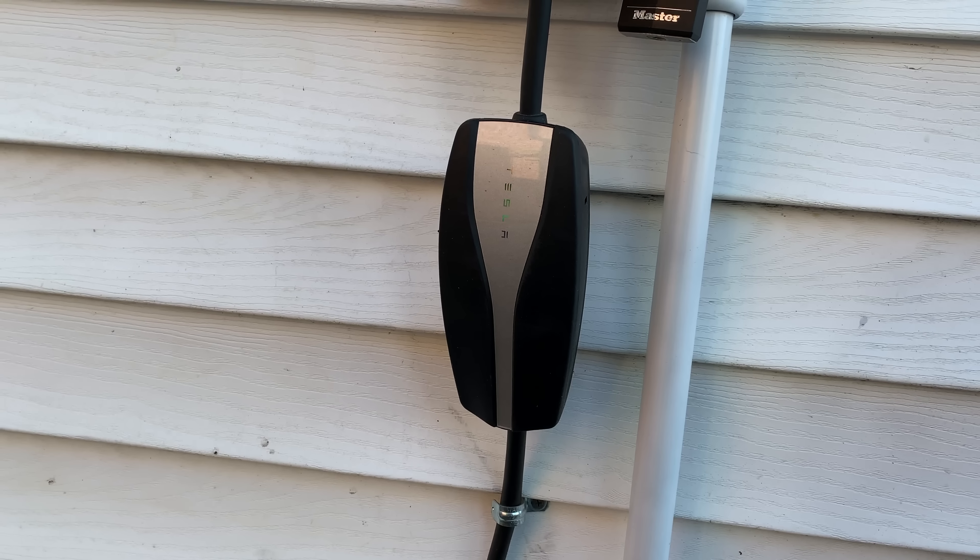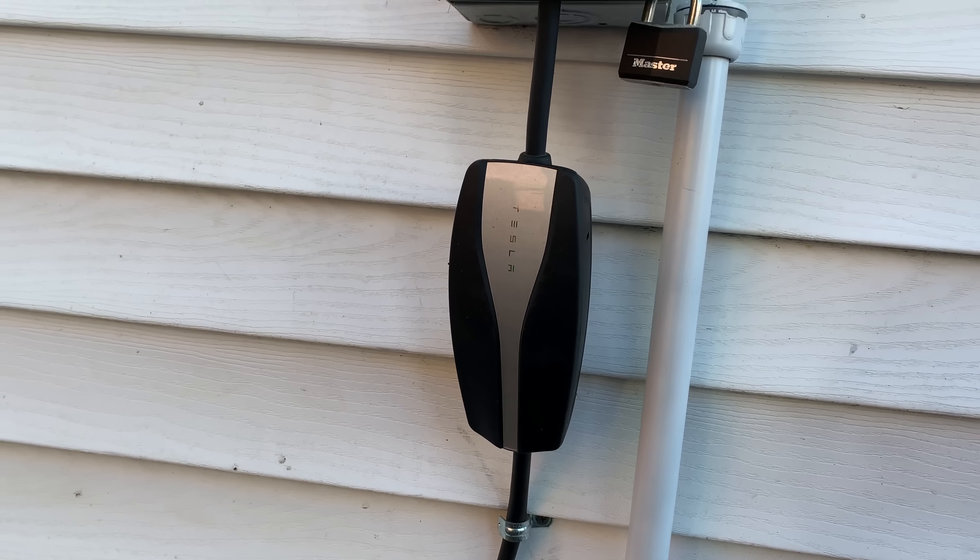The universal mobile connector is included with each Model 3. I bought a second one that I keep plugged into my house.